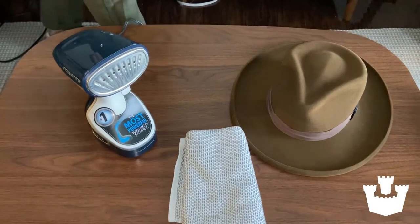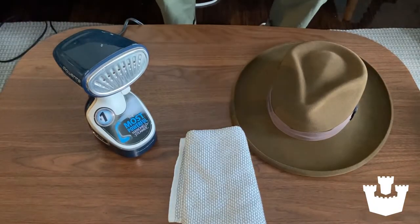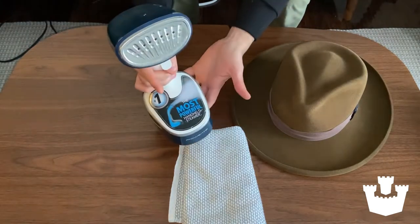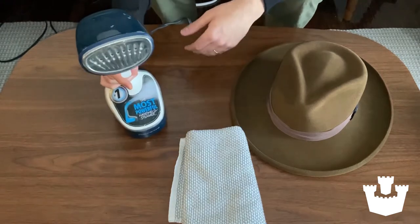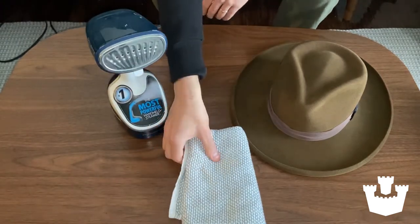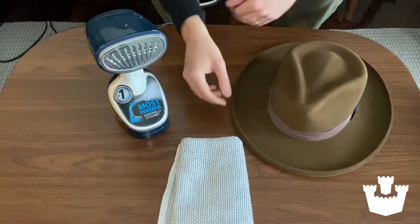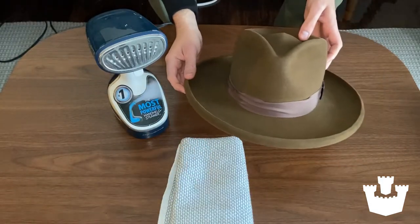We need three tools just to get this job done. First is your basic steamer — any kind of steamer will do, it does not have to be fancy. You can use an iron and a damp cloth if you can, but steamers are a little easier. Second, just a towel to protect your hands. Third, obviously the hat you need to steam.